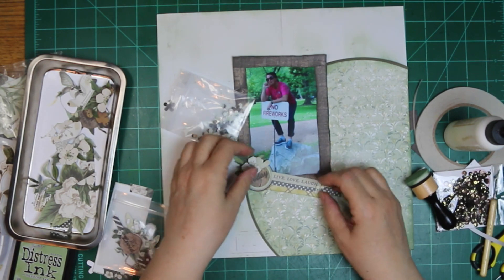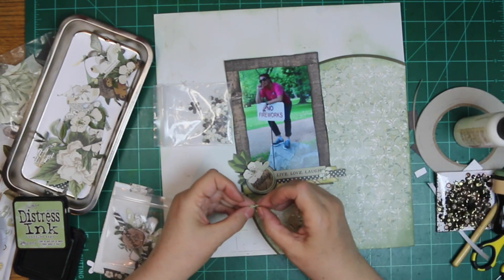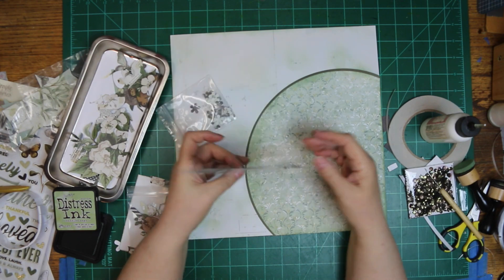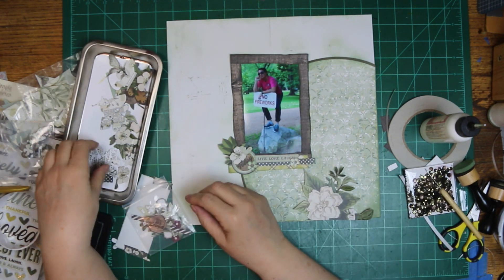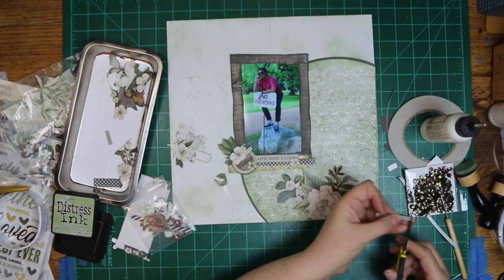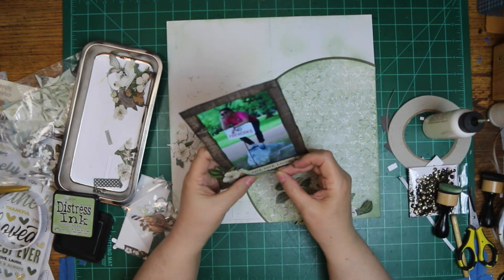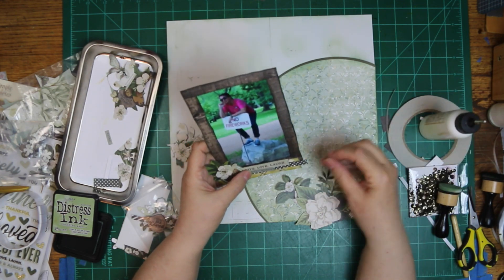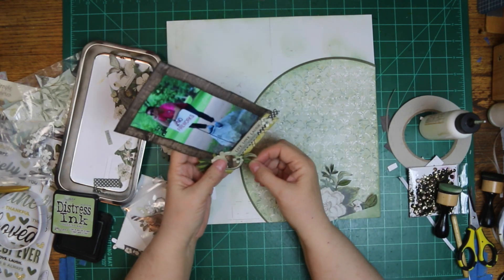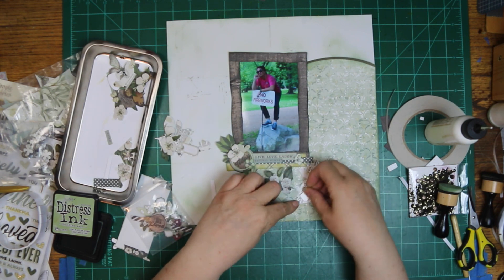That little baggie contains leftover little flowers that are punched out — I showed the two punches earlier. The bigger one is the flower, and the smaller one is a flower too, just smaller. I'm going to use it for the center, flipping the paper over for the center part. The little label I put on there says "live, love, laugh." Then I added one that said "captured moments," but since this is only one photo, I cut the S off so it'd just be "captured moment."